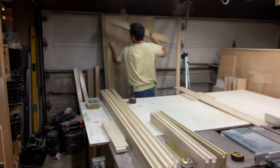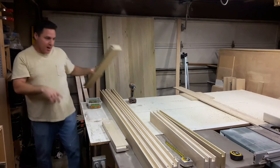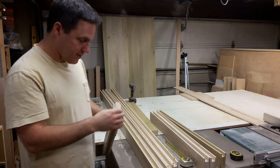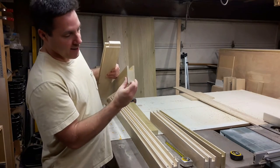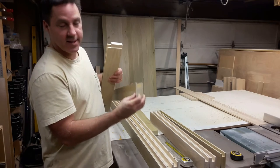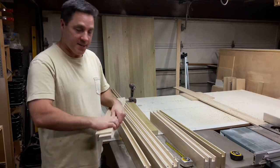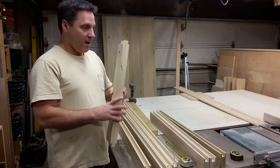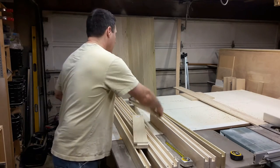The next thing you want to do is to create a stub tenon. I call them stub tenons because they're really short, they're stubby. You could make a tenon that goes three and a half or three inches into this thing if you really wanted to, but we're not going to do that because it's not necessary. With glue and a few pin nails, you're going to be just fine with these doors.